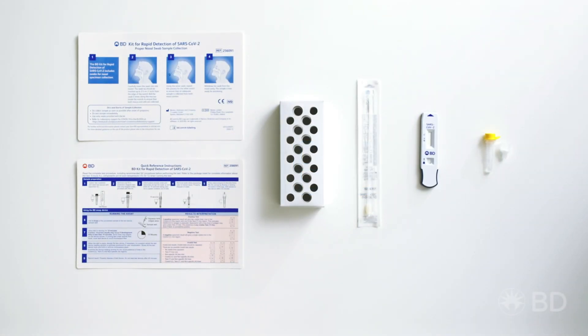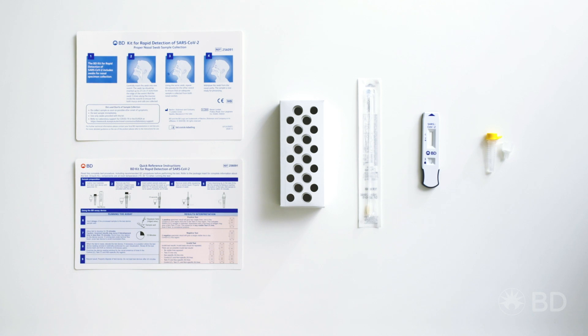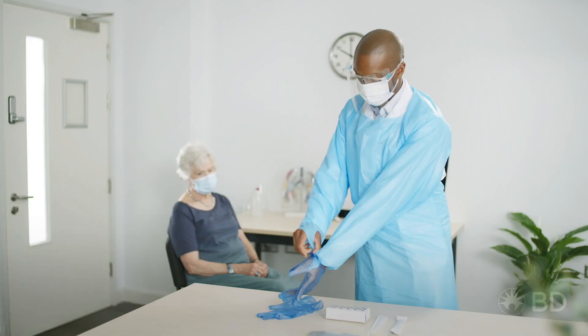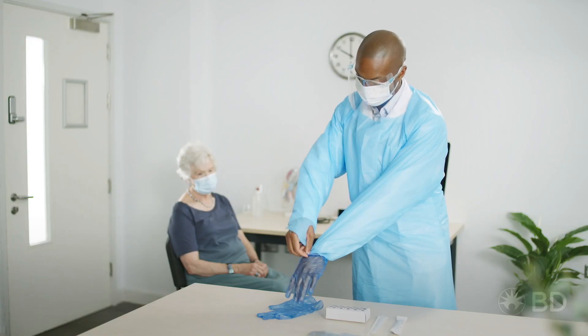Here at BD, we put every patient first in the fight against COVID-19, just like you do. We designed our kit for rapid detection of SARS-CoV-2 to be as easy, fast and painless as possible, so that your patient can get back to normal sooner.